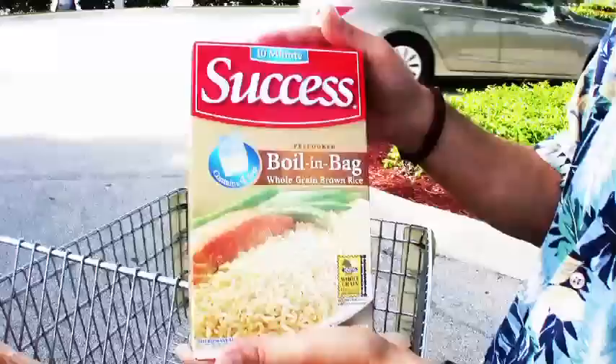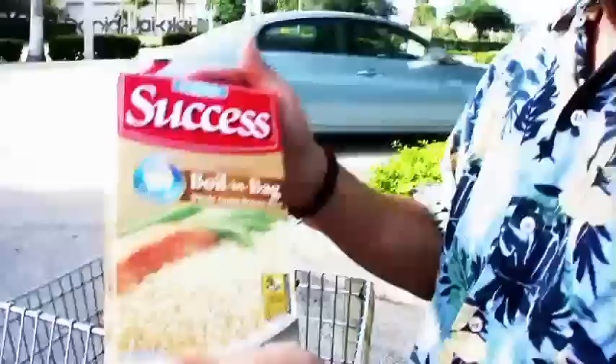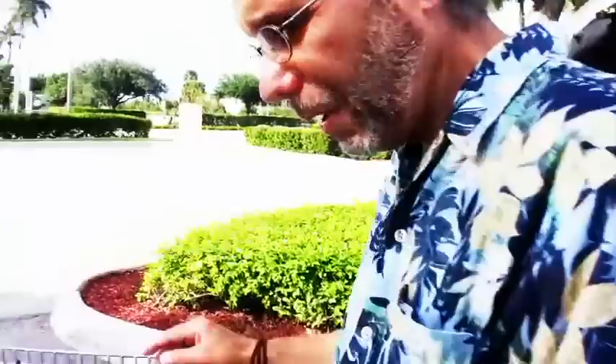Next is a unique item I love: Success instant brown rice, boil-in-the-bag. We all know brown rice is good for us, but it normally takes 40 minutes to cook. This one has been pre-steamed, so all you do is put the bag in a pot of boiling water for 10 minutes and it's done. If you can boil water, you can have great brown rice in 10 minutes. I always keep this on hand for when I don't have time to cook regular brown rice.